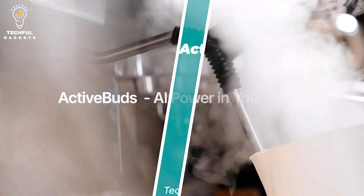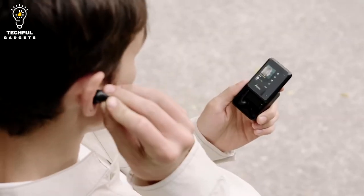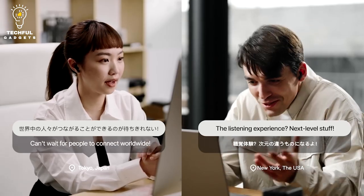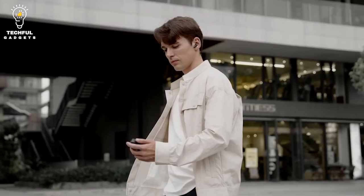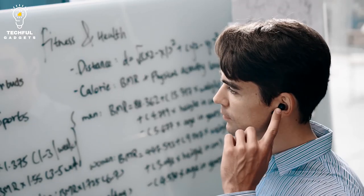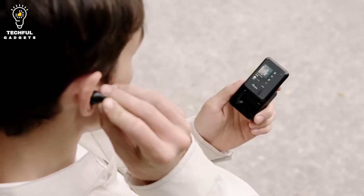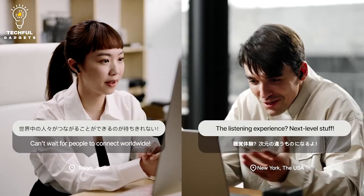Number 6: AKO Audio ActiveBuds. ActiveBuds feature a powerful combination of AI-powered communication, personalized listening, and seamless translation in up to 40 languages, making them the ultimate companion for travelers, business professionals, language learners, and fitness enthusiasts alike. With standalone 4G connectivity via SIM card compatibility, ActiveBuds provide an enhanced mobile experience, allowing users to stream music, make calls, and access AI assistance without the need for a connected mobile device. The seamless integration with various devices and operating systems ensures a coherent and convenient experience for users.